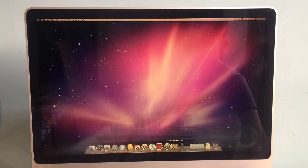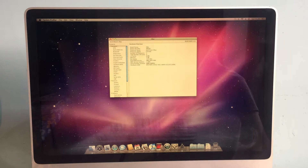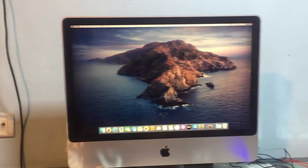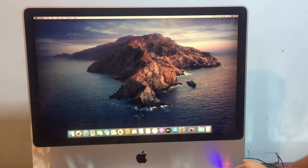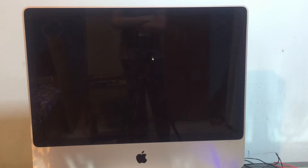Now we've booted up into the macOS Snow Leopard desktop and we can quickly check everything. Running Catalina, this is what the iMac looks like. Now let's proceed to update the RAM.